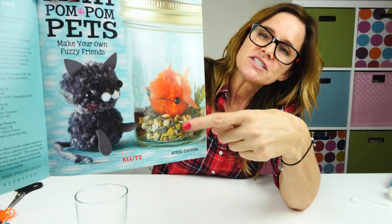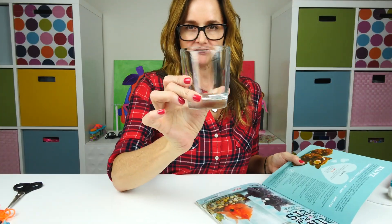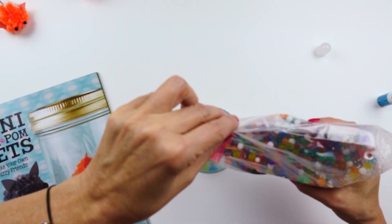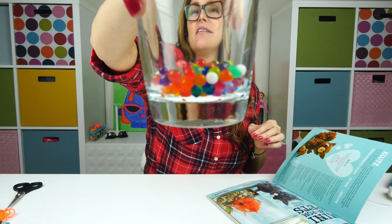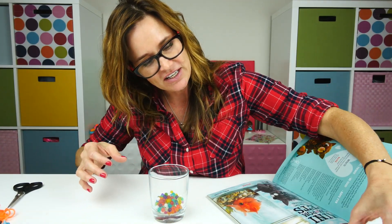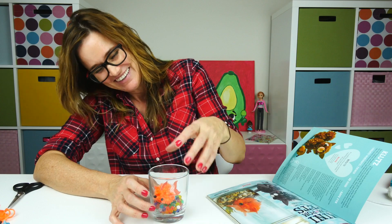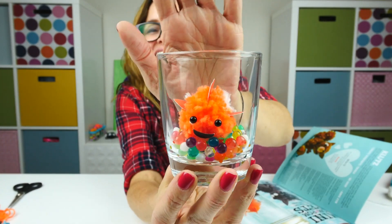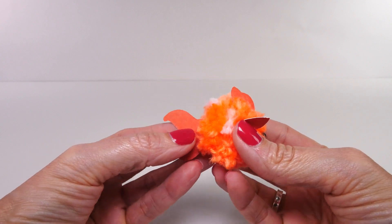Pretty cute, huh? They have just a mason jar with some rocks in the bottom — we're going to do something a little different. I have a regular glass and some Orbeez, and I'll just pour those in like that and set our cute little fishy right down in the glass like that. Isn't that cute? Here's a close look at our little fishy.